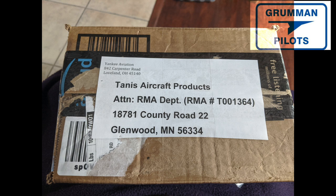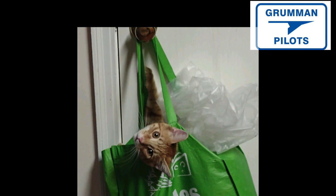And here's a little treat — this is Tarzan the kitten, who loves to jump in the bag that hangs on the door. Ladies and gentlemen, with all of this about Tannis heaters, you do want to preheat your engine before a flight for good engine longevity. We hope you found all this useful and informative — thanks for watching and have a great day flying your Grumman.